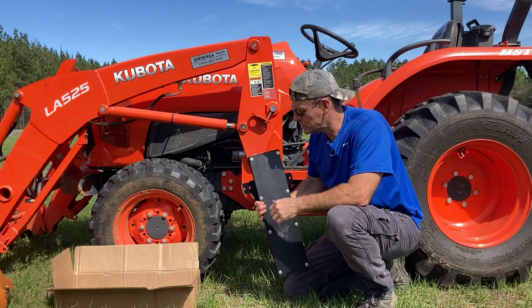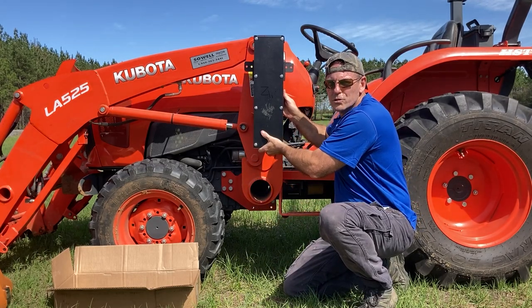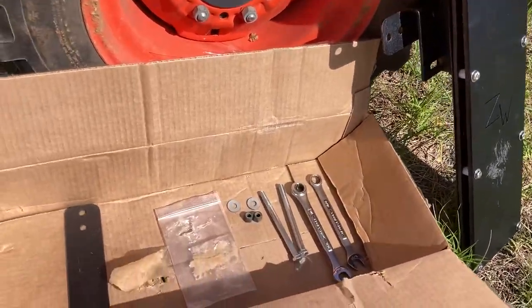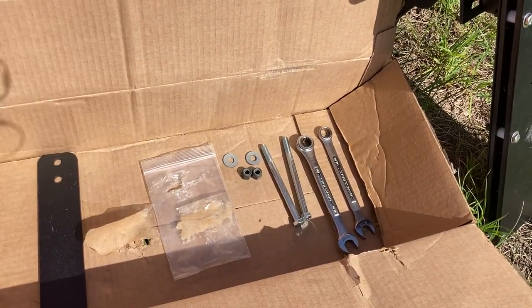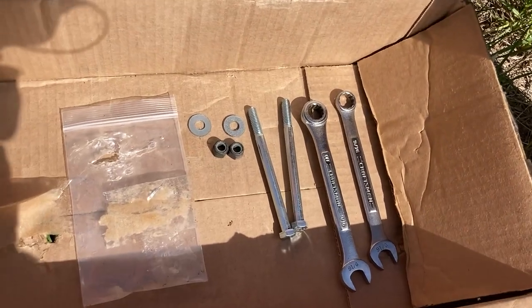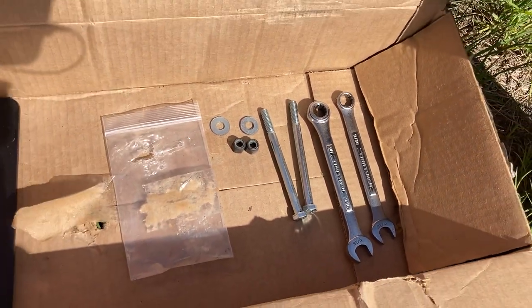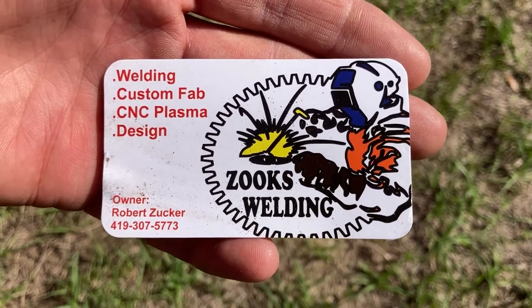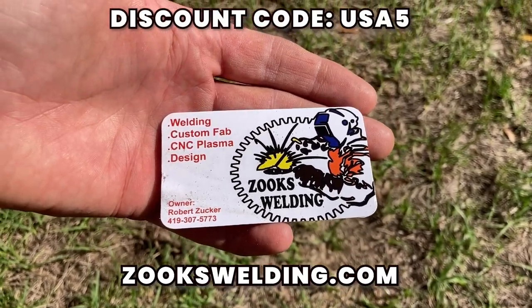This looks like a real easy install. It goes right here on the tractor and installs with two bolts that he includes. So first of all, what's in the box? You get the chainsaw holder, the bracket that holds it on or the back plate, two bolts, two jam nuts, and a washer. You'll need two 9/16 wrenches or a ratchet to install this chainsaw holder. Robert included a nice card in the package, and we'll also link his website below — you can get a discount if you use the code USA5.